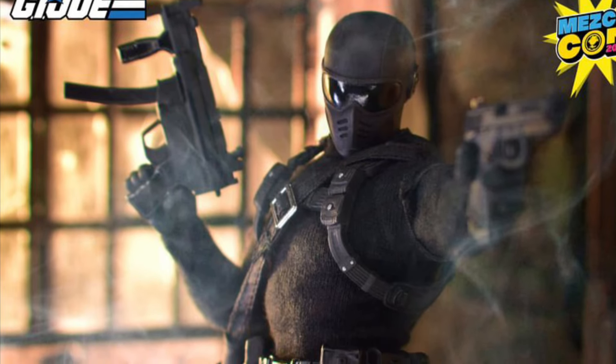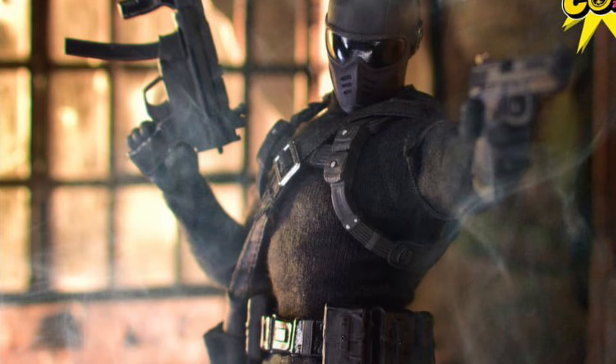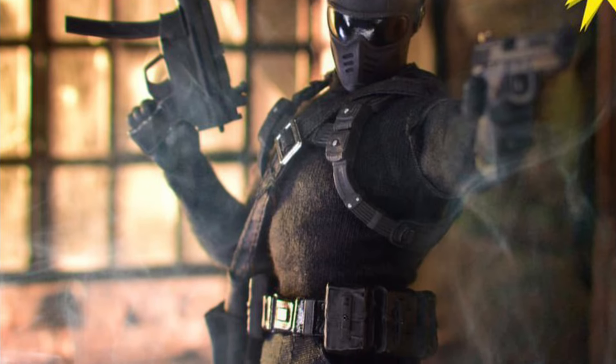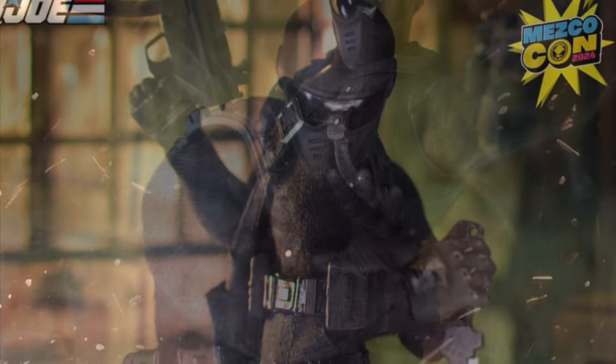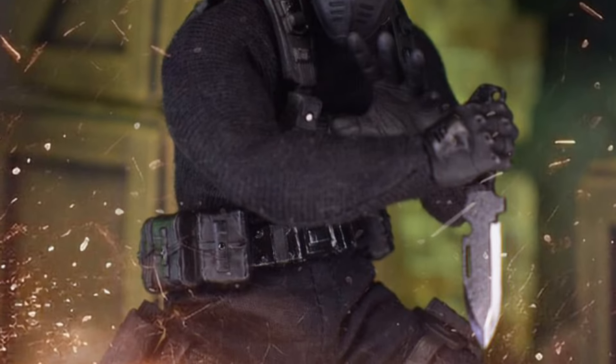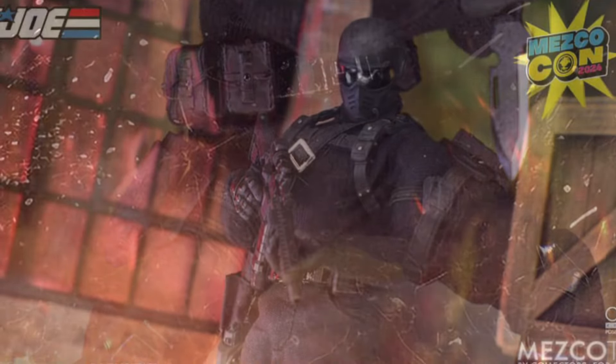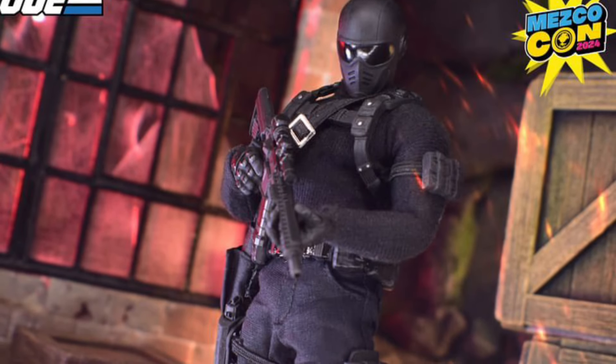Here's Mesco Toys' new Commando Snake Eyes. It looks good — I'm not trying to be hard on Mesco Toys, but I have to be honest. Aesthetically it looks good, the accessories look good, everything about it looks good in certain poses.